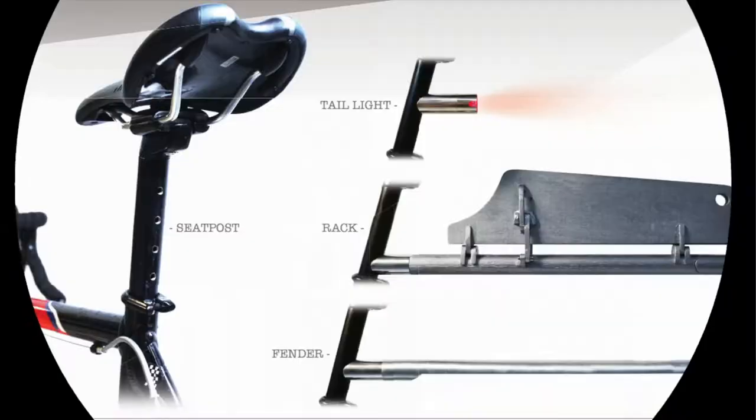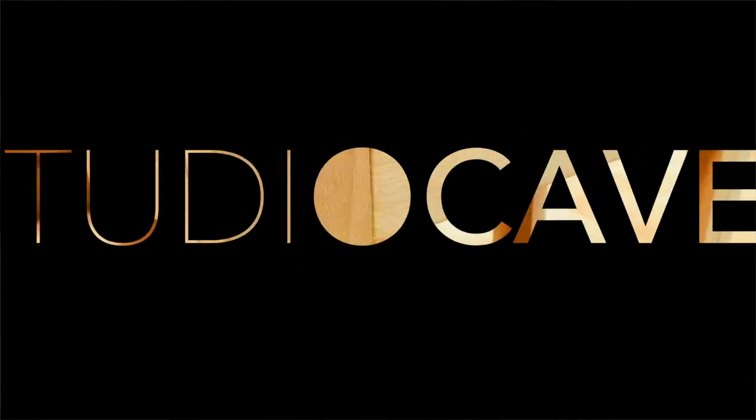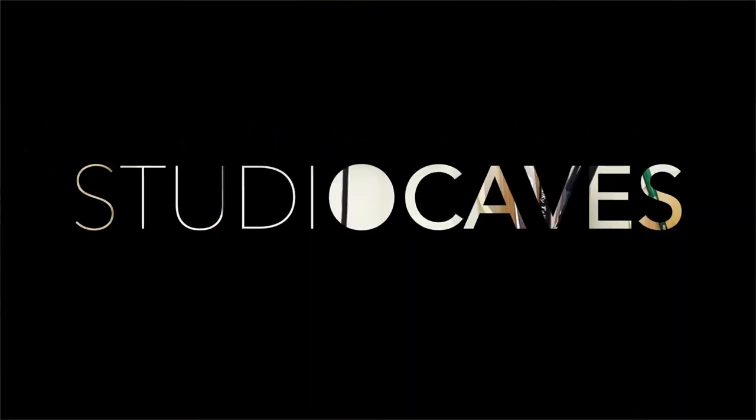It's cold today. What is up guys, Alex Caves here once again. Welcome to another Studio Caves Daily.